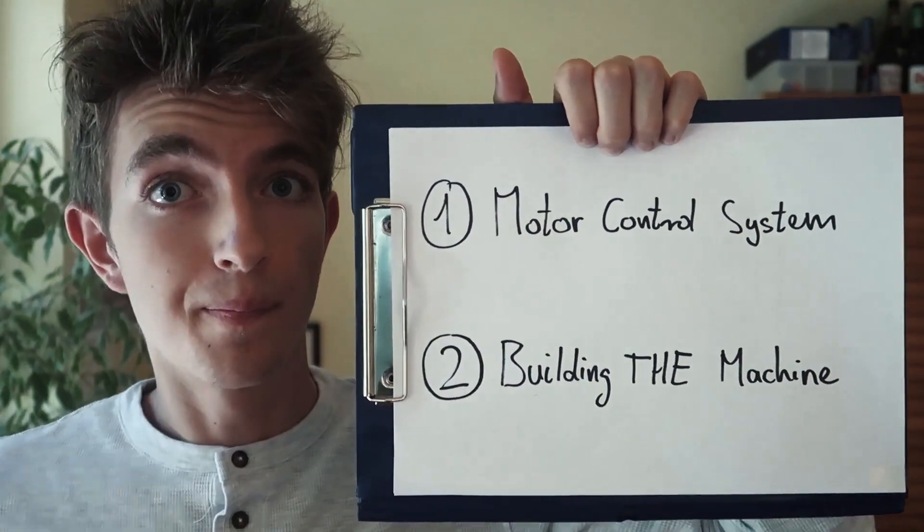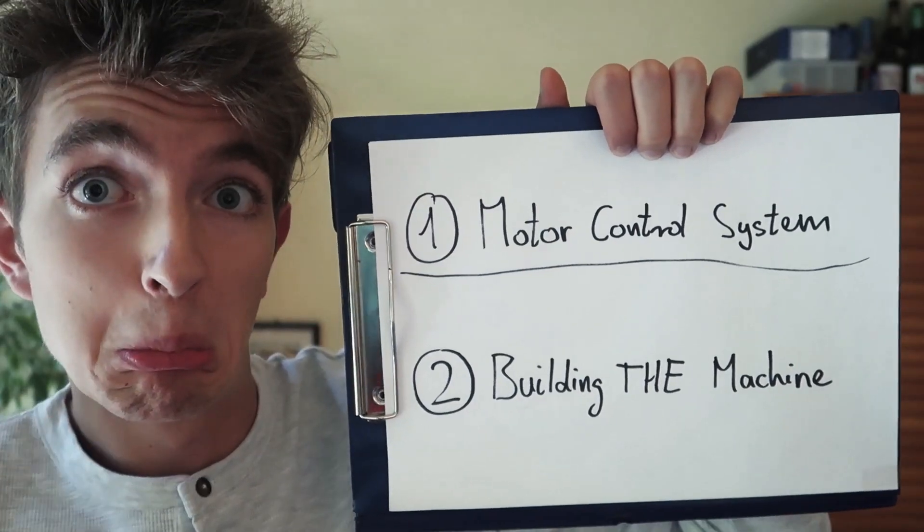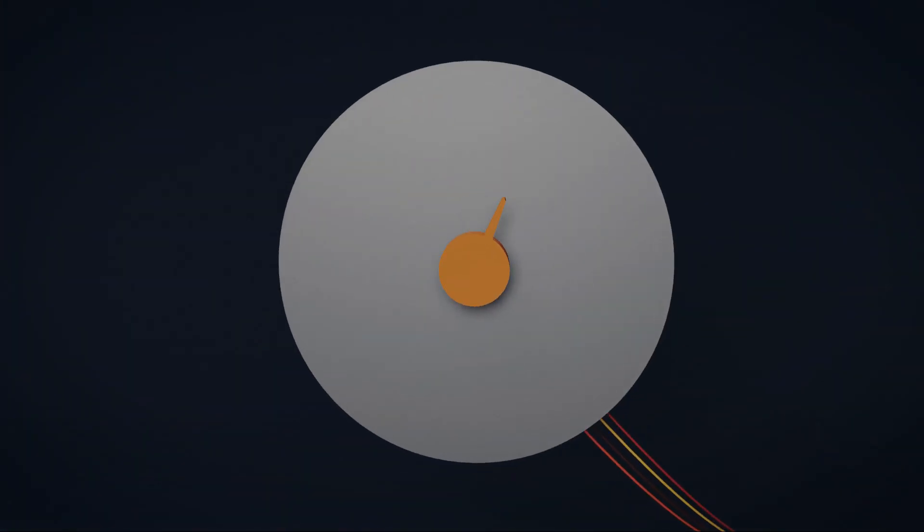Let's start with the first one. But what is a stepper motor? How to control it? Stepper motors can rotate in discrete steps. Every stepper motor has a number of steps needed for one exact revolution, for example 16.